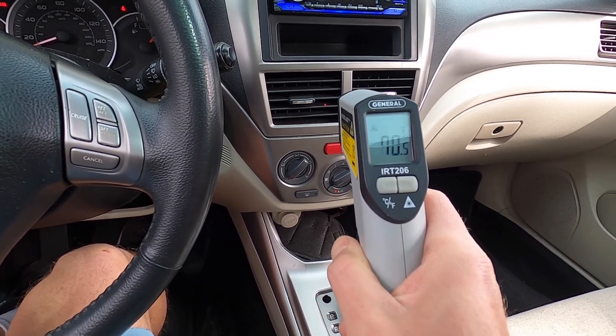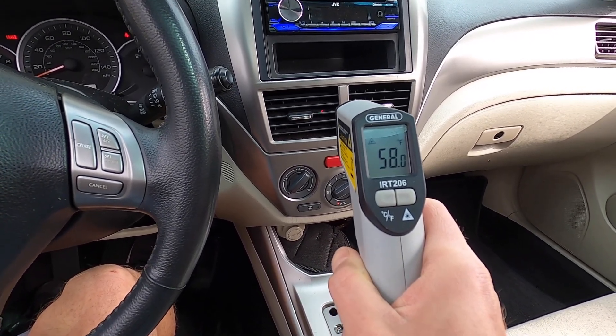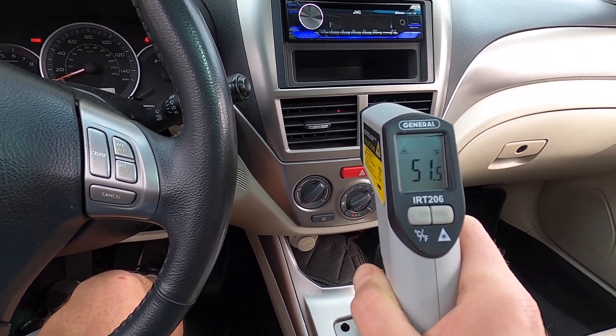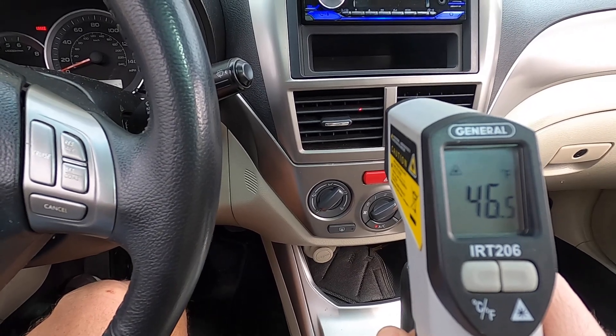That's 20 degrees right there. I may add just a little bit more, but really, look how much better this is getting. Fantastic — that turned out really, really well.